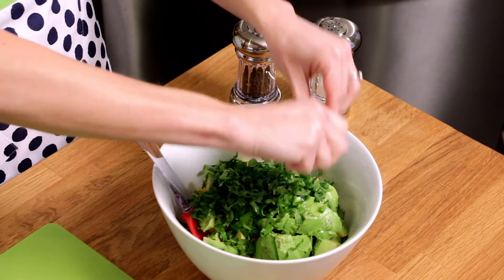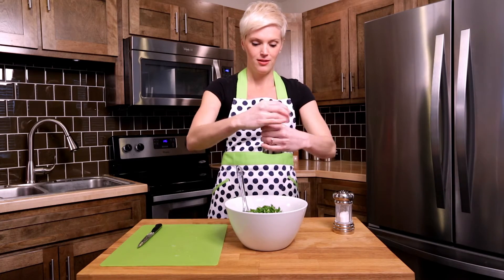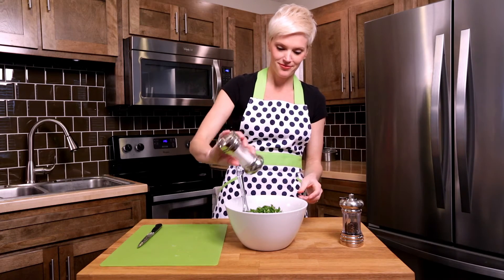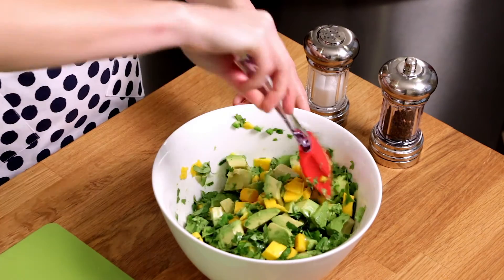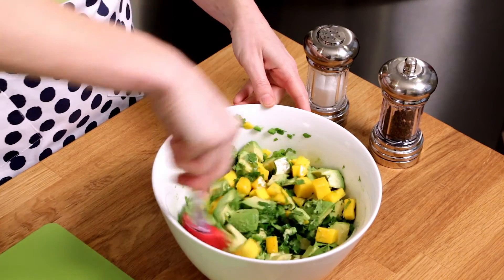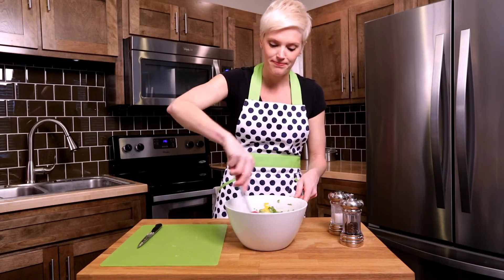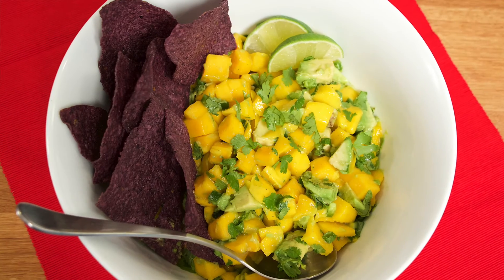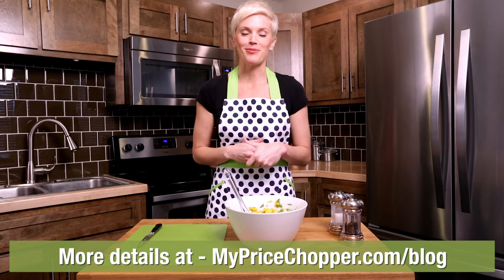The last thing we'll do before our mango salsa is ready to enjoy is add salt and fresh pepper. Give it a nice toss — it's so pretty, the mango and the green avocado and that fresh cilantro and jalapeño. This is going to be a hit however you're serving it: it goes great with chicken, as a dip, on top of some fish — I can eat it plain. There you have it, a five-ingredient easy and fast mango salsa. Enjoy! For the full recipe, check it out at myfreshhopper.com.